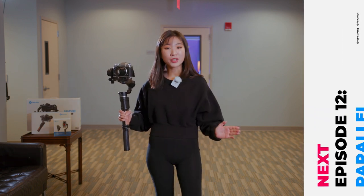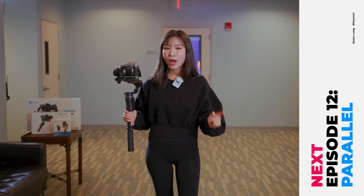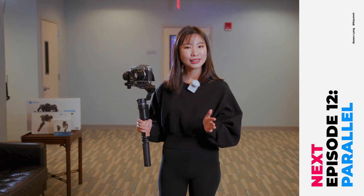Well, this is how to lead a subject. In the next class, I will talk about how to shoot parallel. See you then.